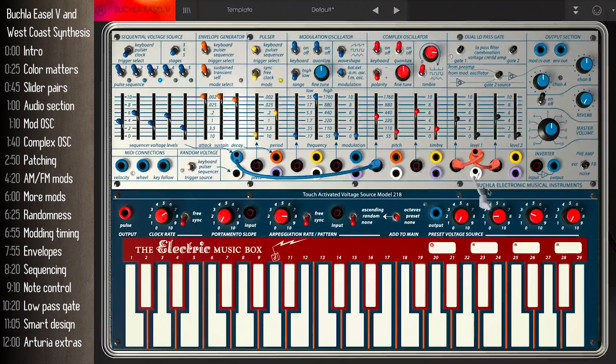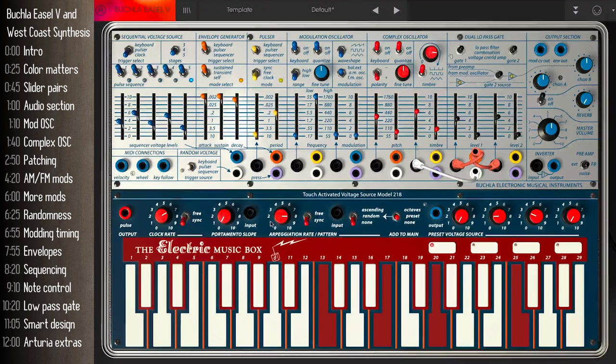Let me show you a few more of the original easel features recreated here. The original easel is monophonic, meaning you only get one note and voice at a time. These four buttons and knobs on the right offset the notes by either preset amounts you configure in the knobs — four different note or offset presets — and they can also behave as octave transposers. The arpeggiator is over here and can be ascending, random, or off.